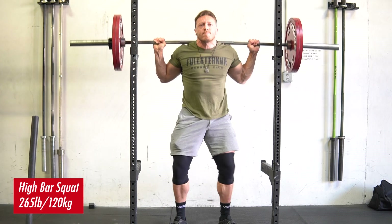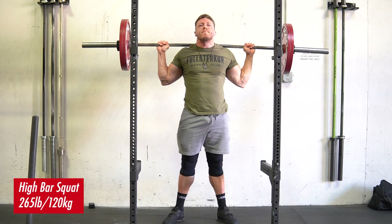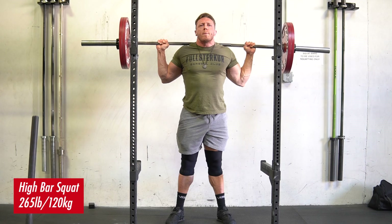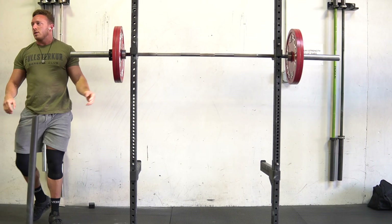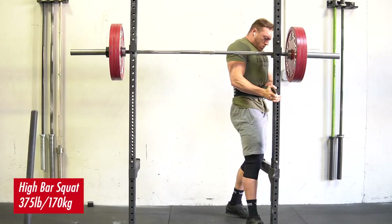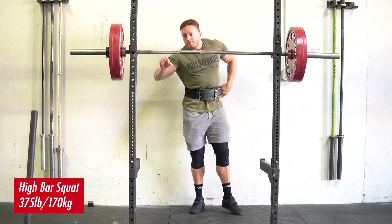It is not simply more quote unquote quad dominant. There is a little bit of truth to that, but there's a lot of nuance that gets misconstrued when people discuss the high bar squat, because they reduce it down to just an amalgamation of the low bar squat that is more quad dominant. This is really missing quite a bit of the high bar squat. I want to discuss the nuanced details on what the high bar squat trains and how you can utilize it to achieve certain outcomes of adaptation.